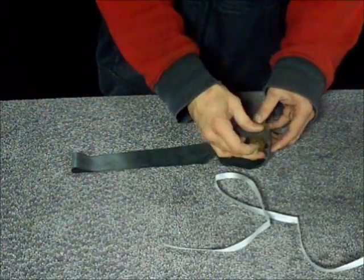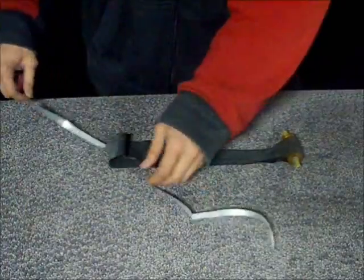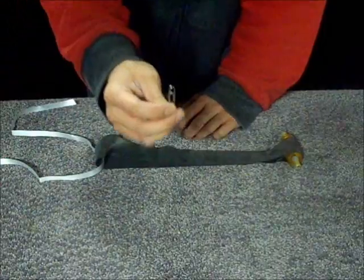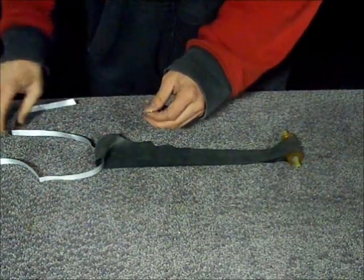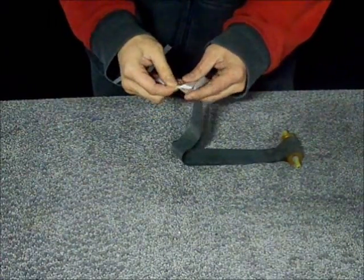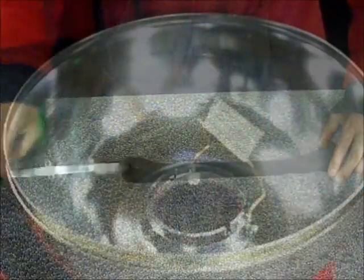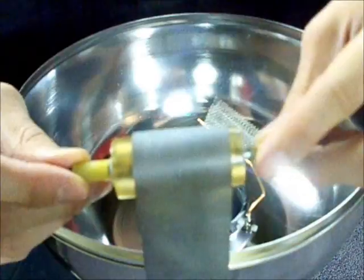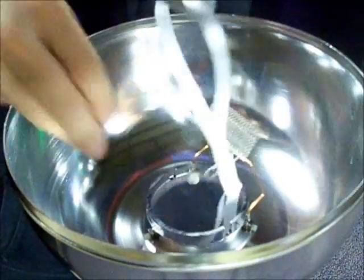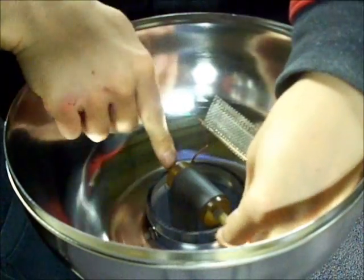Put the new belt over the pulley and place the ribbon in the bottom loop. Secure the ribbon with a paper clip, which will act as a weight. Guide the ribbon and belt down the column and insert the rubber axle bushing into the slots at the top of the column.